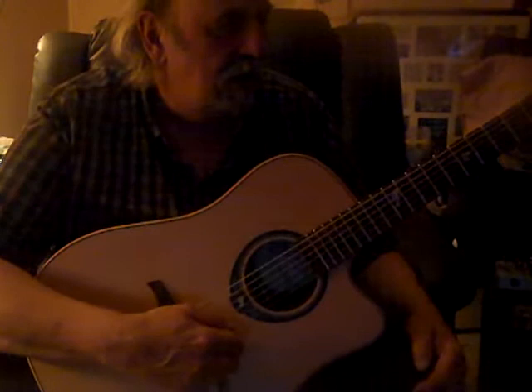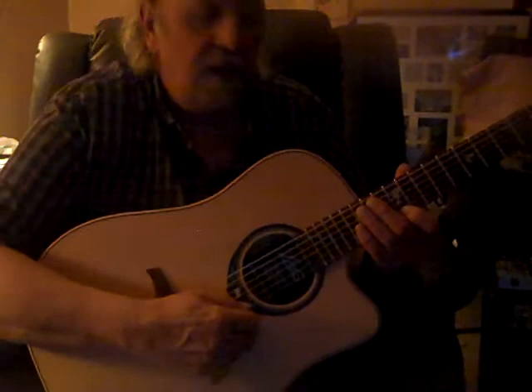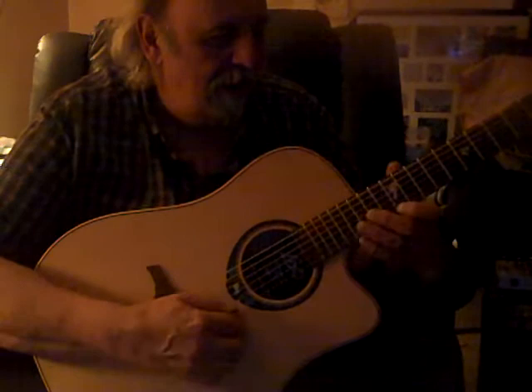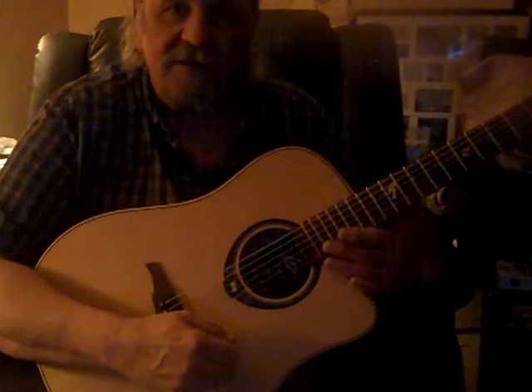And slow it down. Now we'll go to echo and slow it up. And now we'll go to the venue and slow it down. The next effect is chorus.